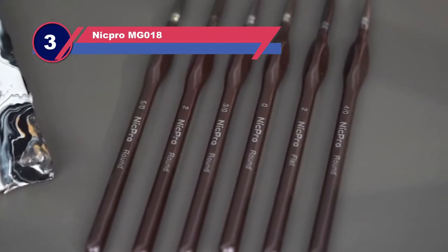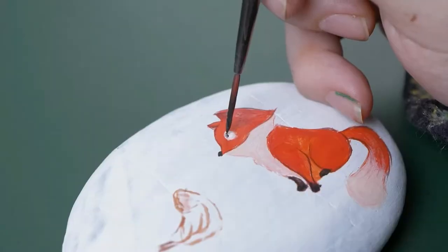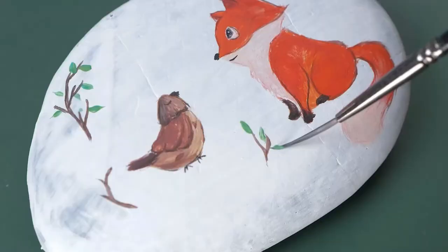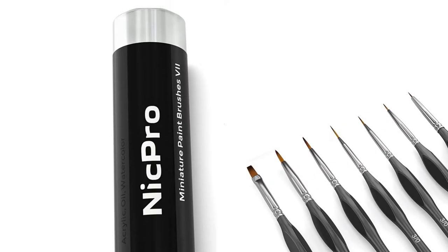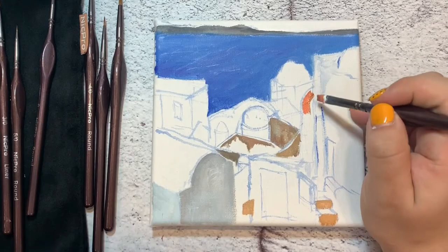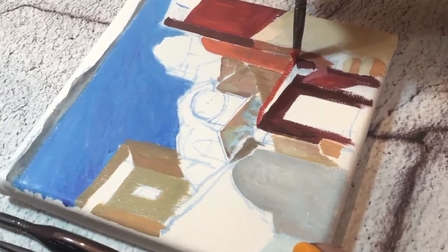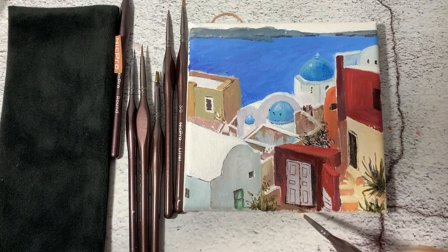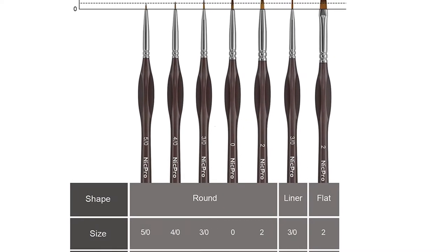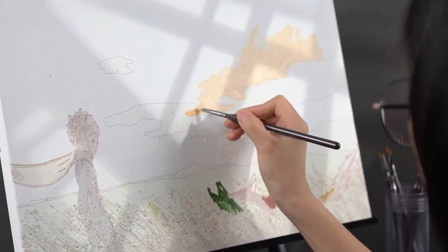Number three: Nick Pro MG018 brushes for painting miniatures. These miniature paint brushes are designed to help you succeed with even the most detailed project. Included in this set are round brushes in sizes 5/0, 4/0, 3/0, 0, and 2, a 3/0 liner, and a size 2 flat. Each one features synthetic hair to resist shedding and splitting. Oil, watercolor, and acrylic all are appropriate for use with these brushes. A triangular handle ensures greater comfort during big projects and prevents accidental rolling off the table.